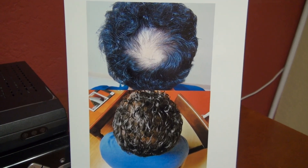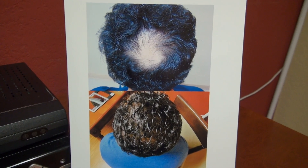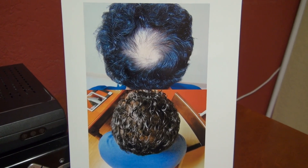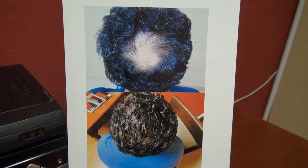This video covers crown vertex hair restoration. We placed over 2,000 grafts on this patient to fill in the crown vertex area, and a year later it looks fantastic.